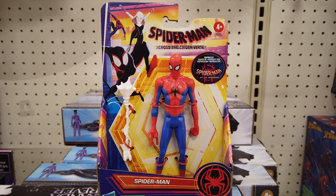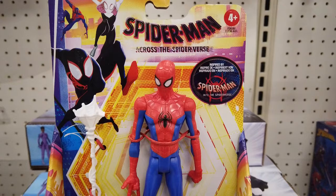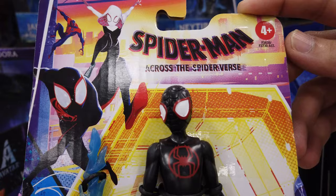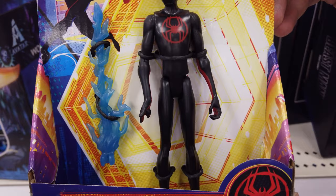Swing into epic web-slinging adventures with this 6-inch scale Spider-Man action figure. It comes bundled with a web accessory. With an authentic movie-inspired design, poseability, and a detachable web accessory, get ready for thrilling web-slinging battles with 6-inch scale Miles Morales.